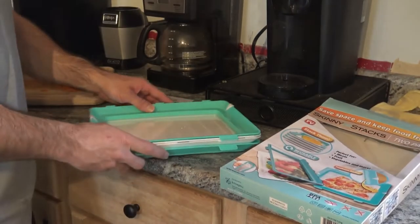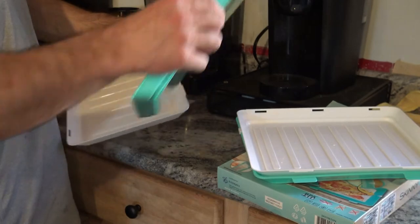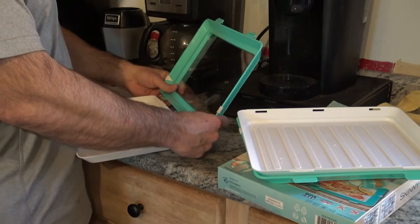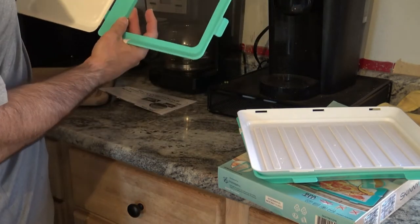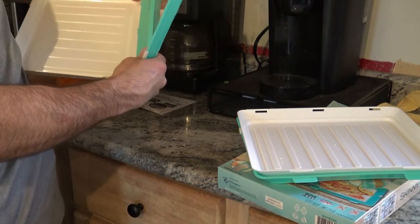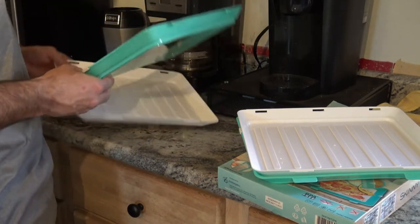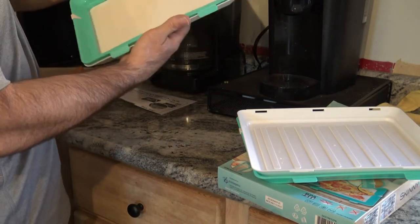I washed these — they were pretty easy to wash and dry right away. I found it was easier to pull them apart if you open them all the way to get them to come apart. You can see they slide right in and then you can close them again.